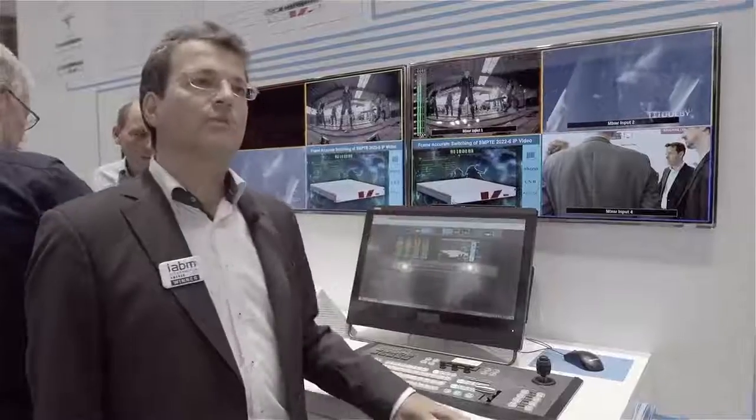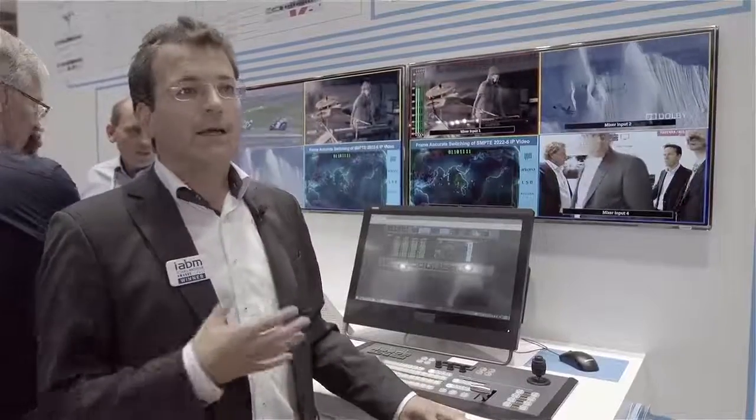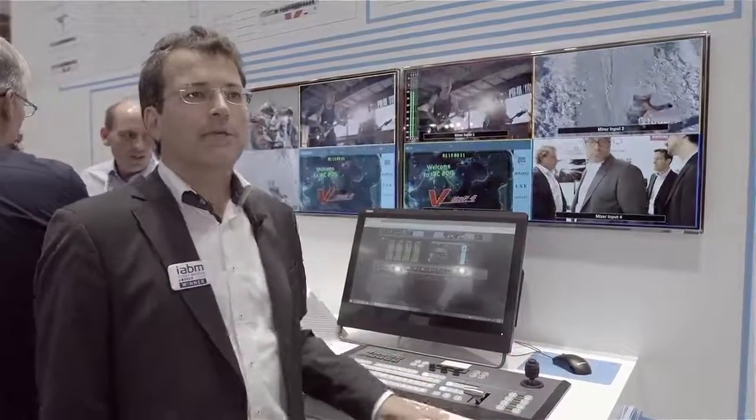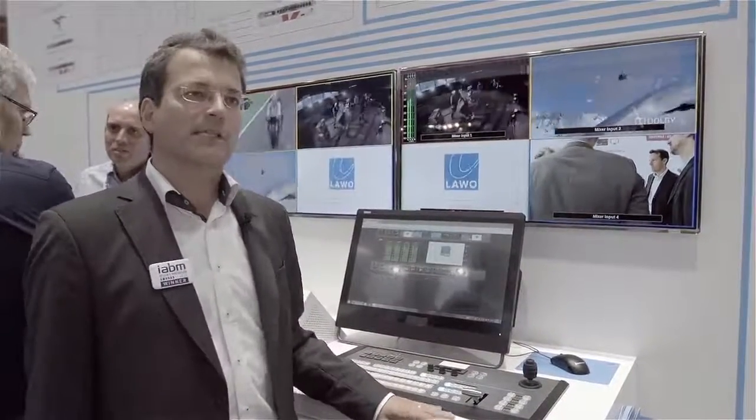Dolby E is now integrated into the V-Line Pro8 together with the auto-align for Dolby E while embedding the stream into the SDI. It fits perfectly and makes life a lot easier for the operator and for the engineer on-site.